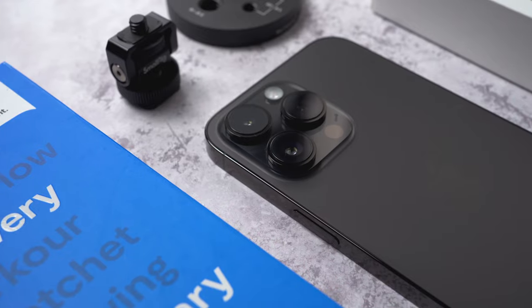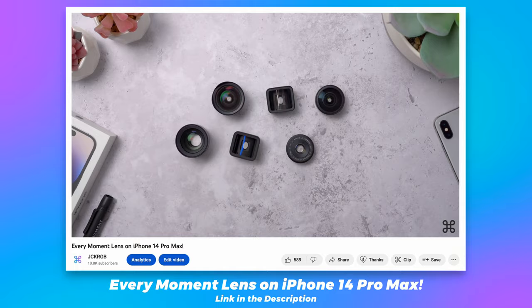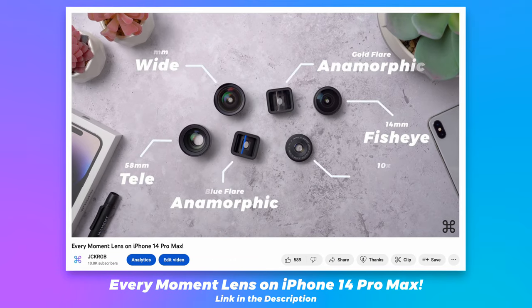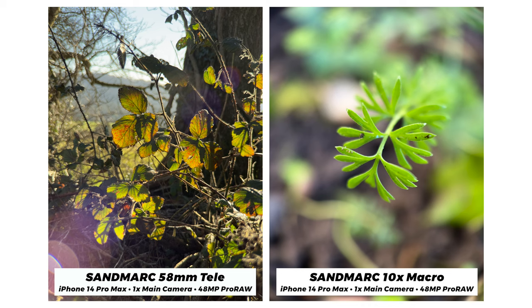Hey guys, my name is Jack. I make tech and tech accessory reviews. Welcome to the channel. I love shooting with my iPhone — it's the camera that I always have with me. I really like using mobile lenses that enhance or allow me to shoot in new ways. We've looked at some here on the channel before, and Sandmarc reached out and asked if I'd like to test out some of theirs. A few of you guys have been commenting and asking about their lenses too.